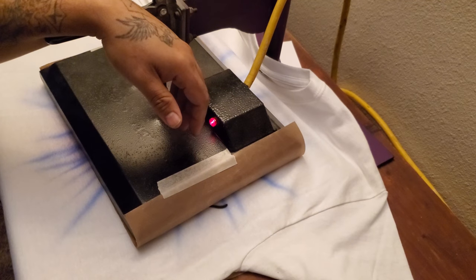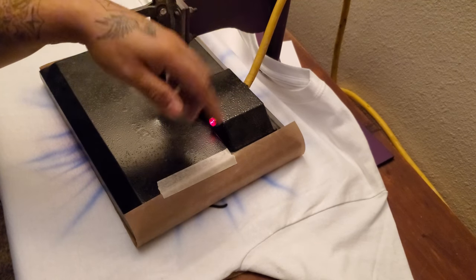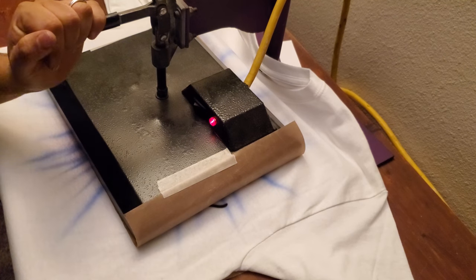You're good to go as long as you have all the steps — a press, your airbrush, your paint — and you've done everything correctly. This shirt should last forever.